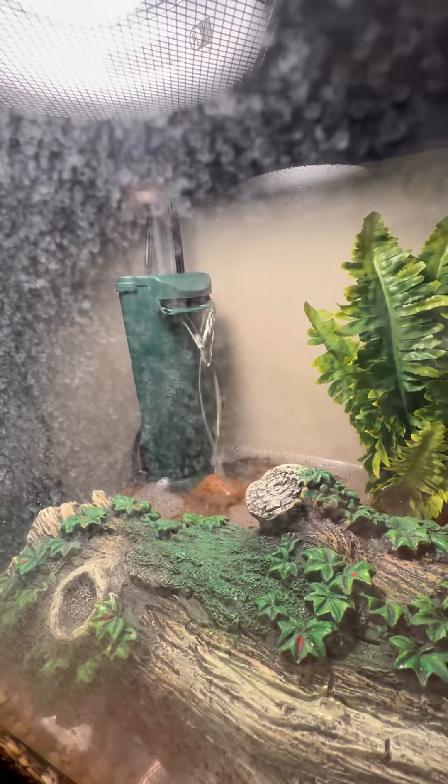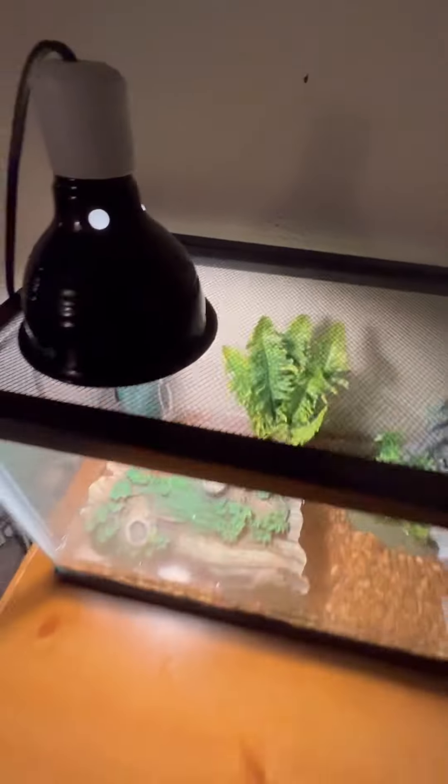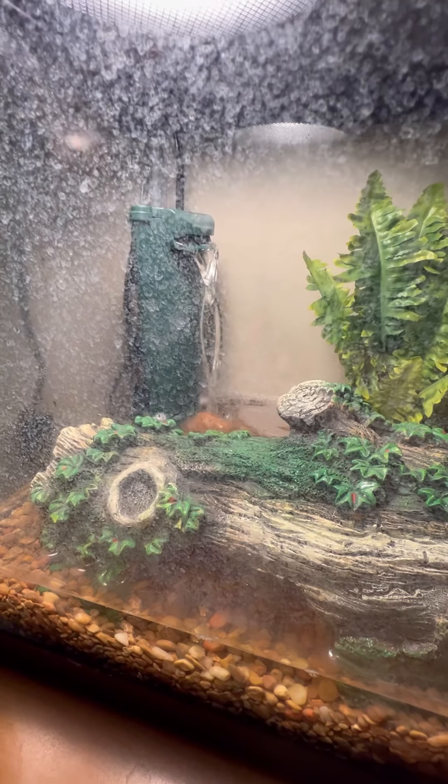It makes too much noise when the water comes out, so I'm thinking about putting rocks around it to make it look like a natural waterfall.